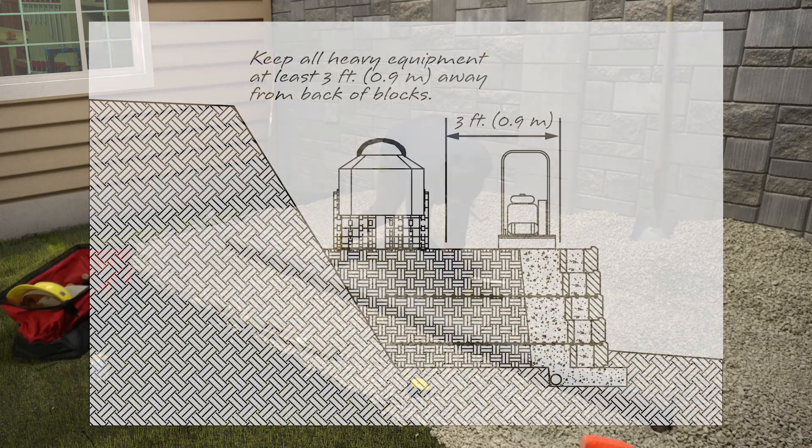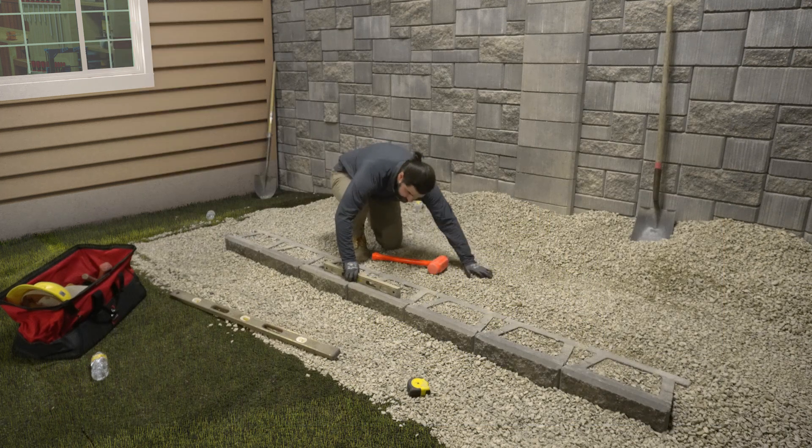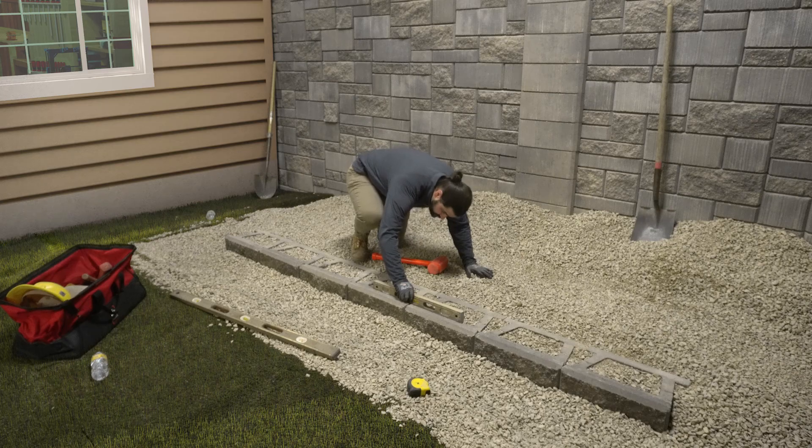Remember to keep all heavy equipment — those that you ride, for example — at least three feet away from the back of the blocks. Always compact in eight-inch lifts, the height of a full-size block or less. Once compacted, check the base course for level and adjust as necessary.